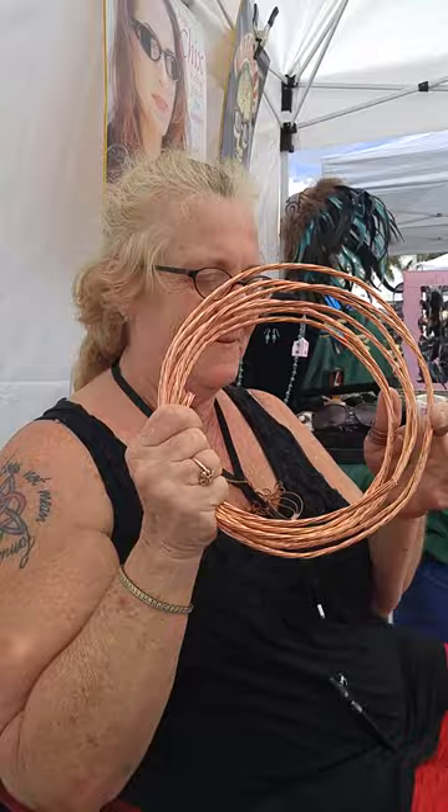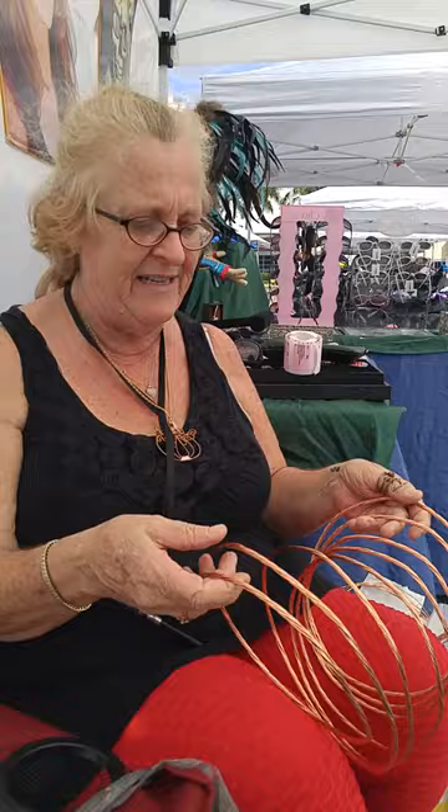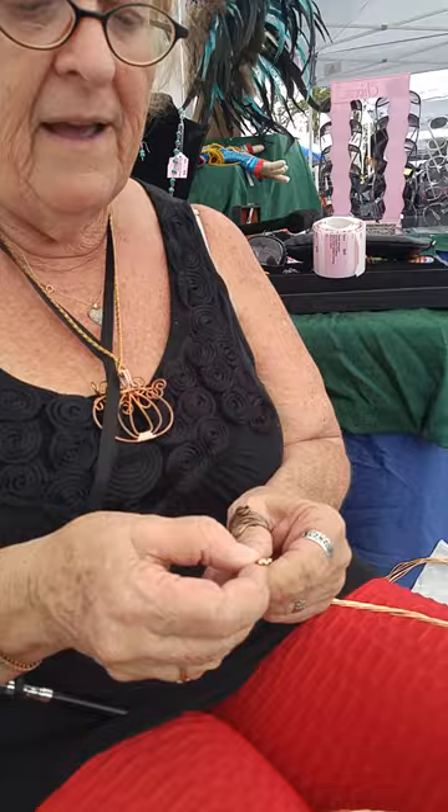Hi everybody, I'm Naka and yesterday I told all y'all how to use copper coil wire. I use it to make dragonflies and everybody seemed kind of interested, so today I'm going to uncoil a piece of the wire and show you how I do it. There's 15 feet — my daughter brings it to me from the Home Depot where she works, she buys it for me and I trade her jewelry.